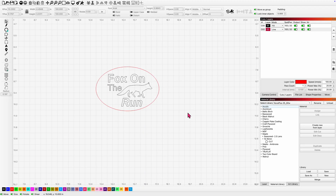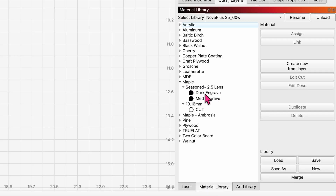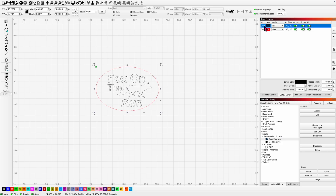We're just going to start quickly in LightBurn. I've created a simple test file here — a little design that will engrave some lettering as well as a picture of a fox, and I'm going to do a score line around it. I'm going to jump into my material library and go to Maple. You'll see I've already started creating different engraved settings, whether it's a dark engrave, a medium, or a light. We're going to start with the dark engrave and assign that to my black layer.